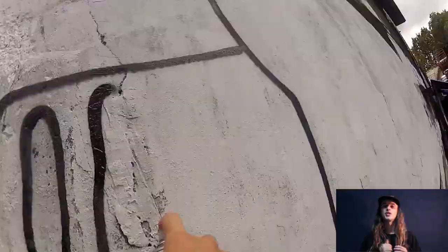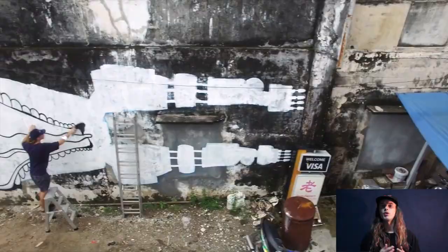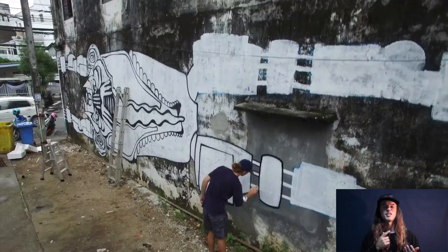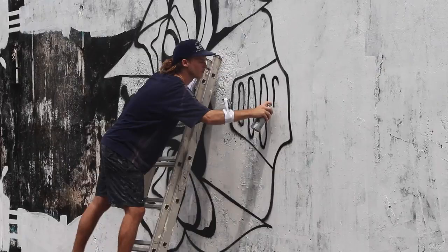I linked up with a filmer while I was in Thailand — I just met him while I was over there and he put a bunch of edits together. He got his drone out, strapped a GoPro to my wrist, and he actually posted a bunch of videos while I was over there from painting a rock climbing wall and painting this wall here. If you want to check it out I'll chuck it in the comment box below.